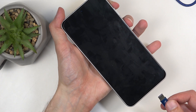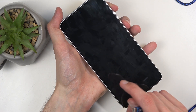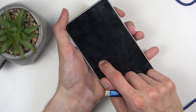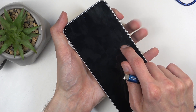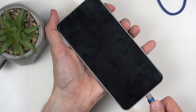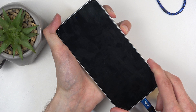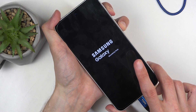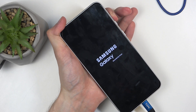Before I do so, I'll quickly mention that when you do this process, the moment you see Samsung, after a moment you will have Galaxy appear under that. At that point you will let go of the power button — so holding both power and volume up, Samsung appears, then Galaxy appears, let go of the power button, keep holding volume up.